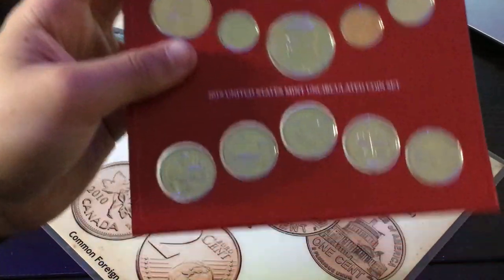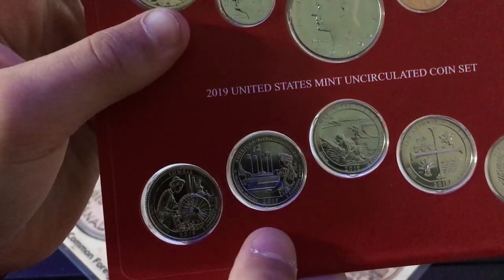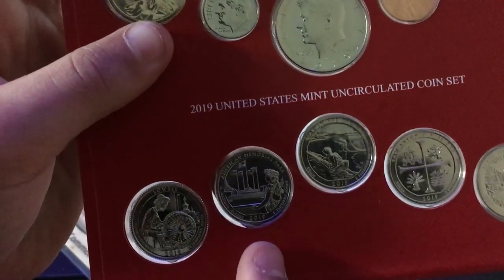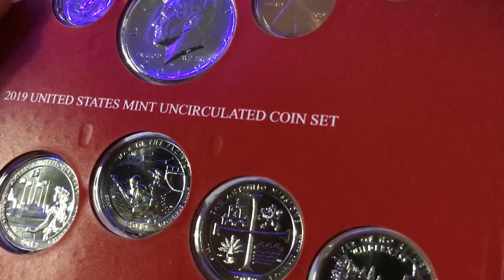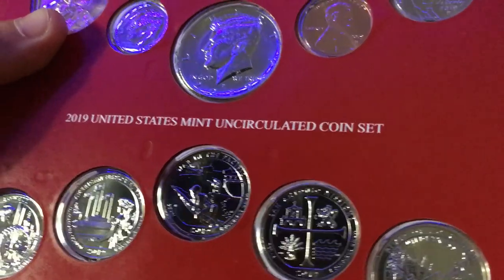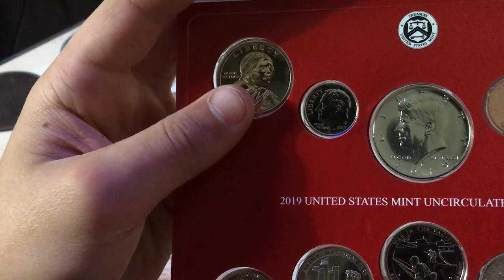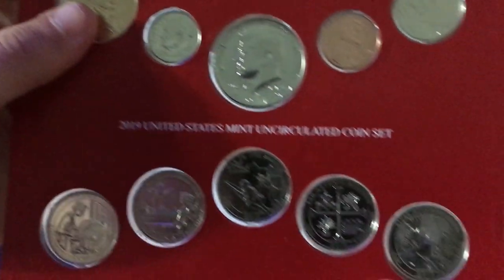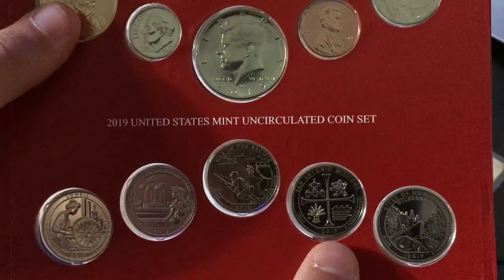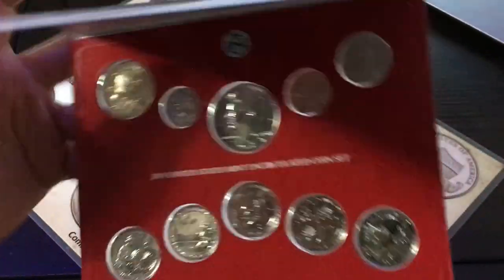Let's take a look at the state quarters. We have Massachusetts, and then — it's really small, I can barely tell — I'm pretty sure that's the Mariana Islands. Then we have Guam, Texas, and Idaho. So: Idaho, Texas, Guam, supposedly the Mariana Islands, and Massachusetts. Super cool.